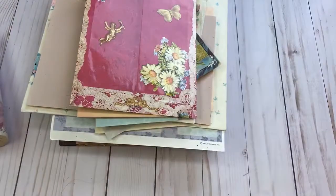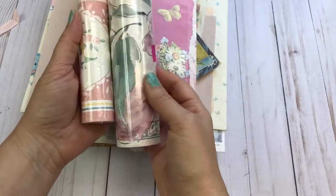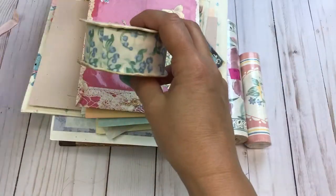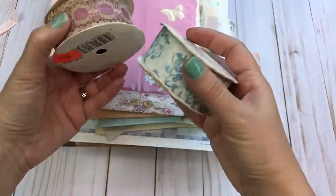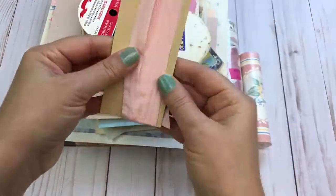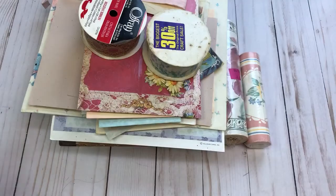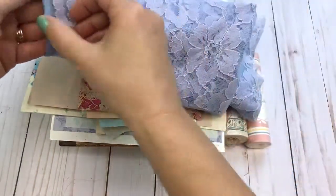We have two pieces of wallpaper border in this kit, two pieces of vintage lace and trim ribbon, and some more seam binding. We also have some fabrics — here's that blue or purple lace fabric.